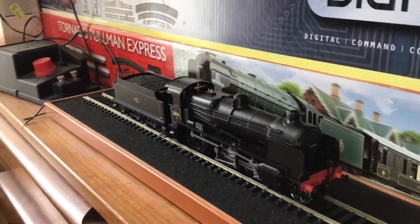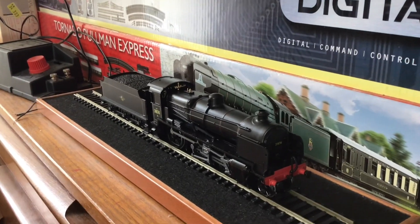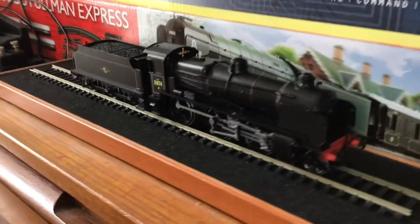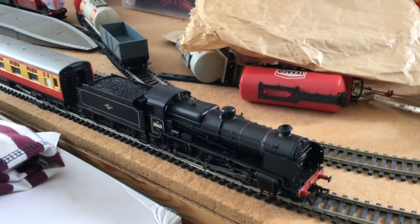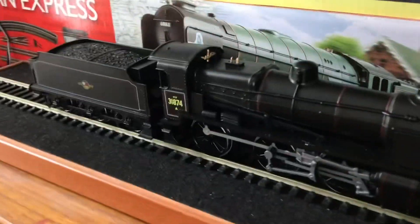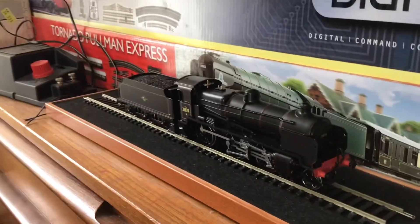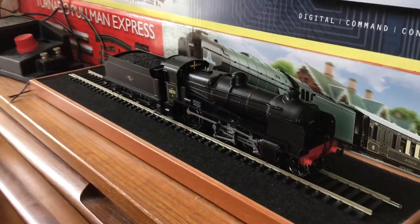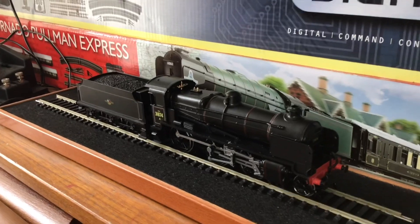Now, if some of you remember well enough, you may remember this is the N-class static loco. Well, this is another Southern Railway N-class — this is 1860. This one is pre-1874 and is the only preserved one left today. So yeah, 72 1860 was scrapped, so she is not in preservation, but this one is.